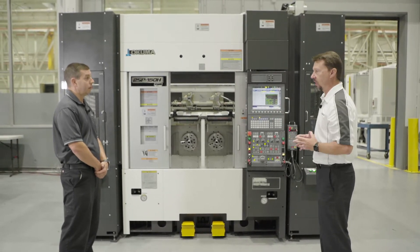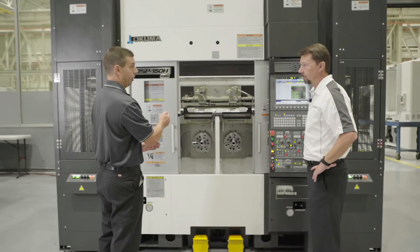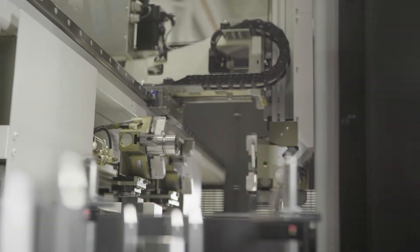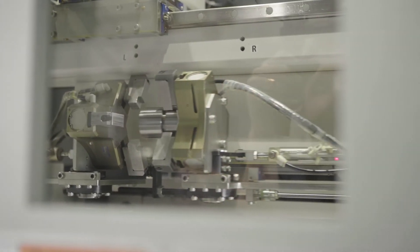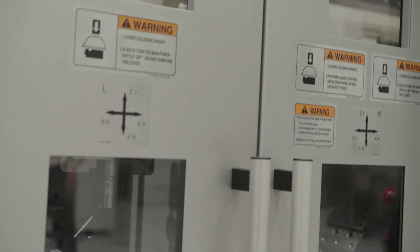The turnover station is what passes parts from one spindle to the other. In this case we're starting on the right side, workflow going right to left. We take raw stock and load it in the right spindle. The gantry arm has two grippers — it loads a raw piece and takes out a finished piece. The turnover stations face each other, then the robot arm takes the part and loads it into the chuck on the left side. If there's a finished part there, it takes it out and puts it on the finished stocker.